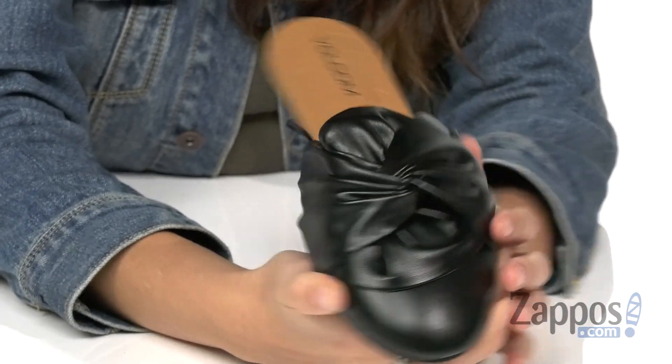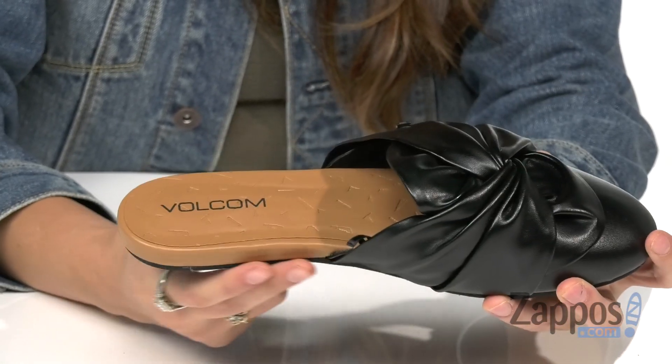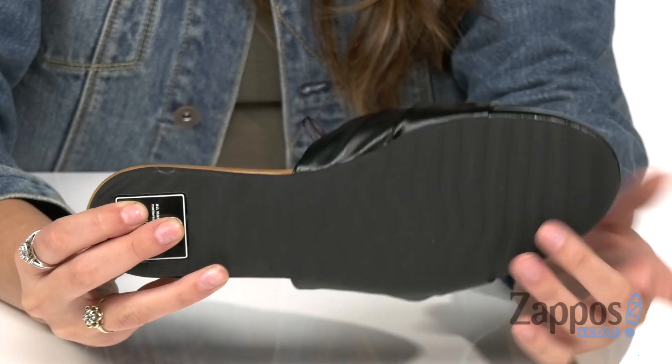There's a cushioned faux leather footbed that offers all-day comfort, and there's a subtle wedge heel for an added lift. This is all on top of a rubber sponge outsole that provides a perfect no-slip traction.